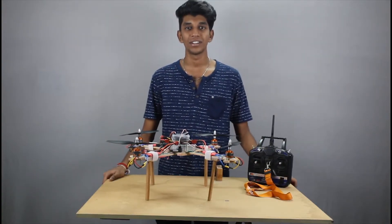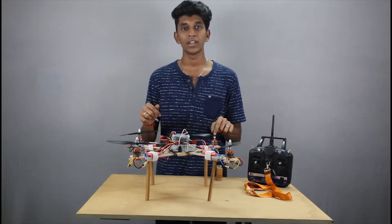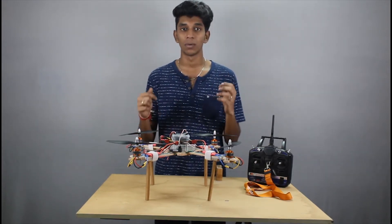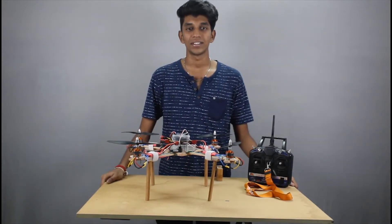Hello everyone. In this video I will let you know the basic concept of how a drone works. I recommend this video for beginners who do not have any idea about how a drone works. Welcome to my channel, I am Marithnam from the team Innovation Disorder.